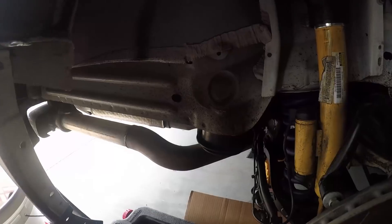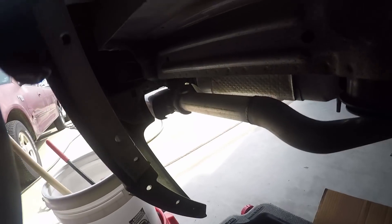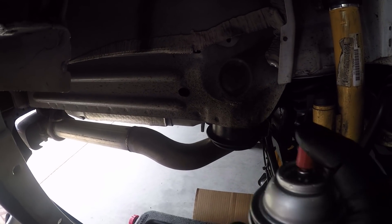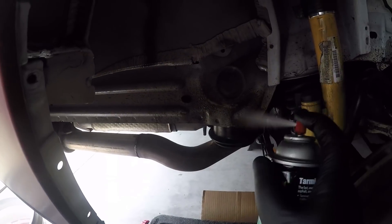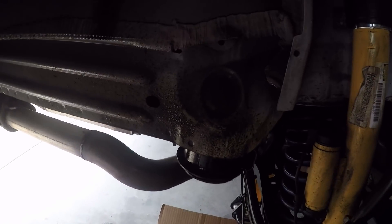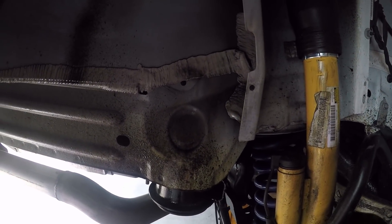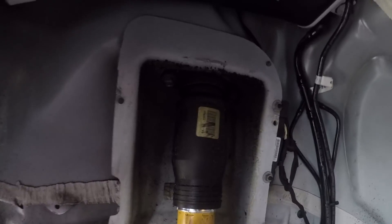Now I'm going to go ahead and do the actual fender. I'm going to start with the cleanest part, which is right here. As you can see, it's starting to melt off.